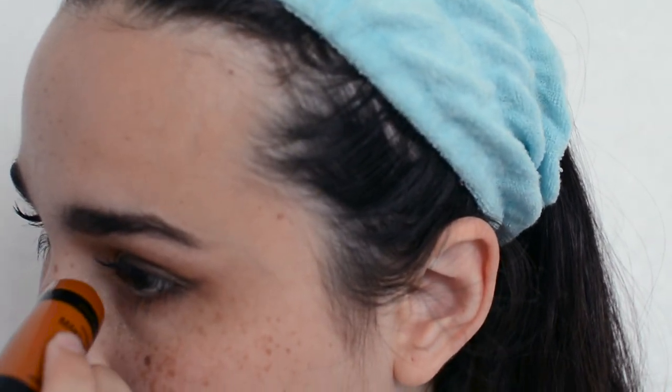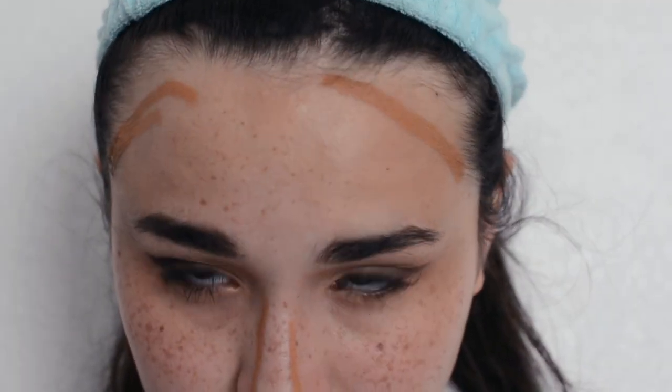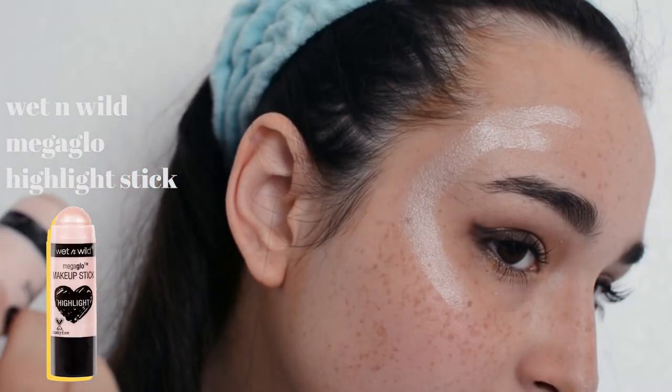For contour, I'm just going to go in with my Wet n Wild Mega Glow contour stick. I'm going to be contouring my nose, my forehead, and underneath my jaw. Then taking my Mega Glow highlighter stick, I'm going to highlight the bridge of my nose, and also the area around my forehead and my cheekbone.